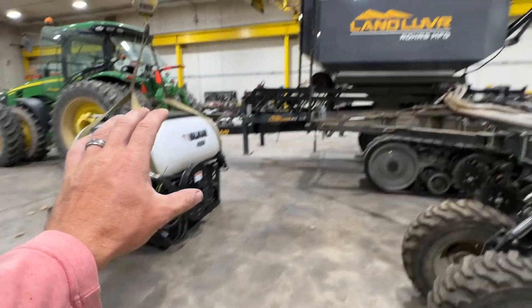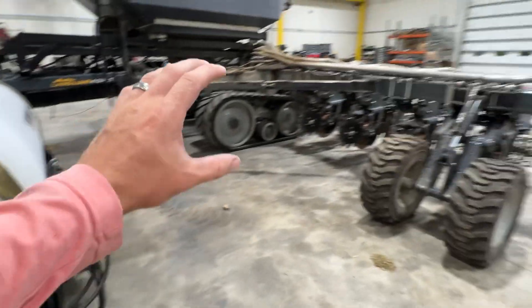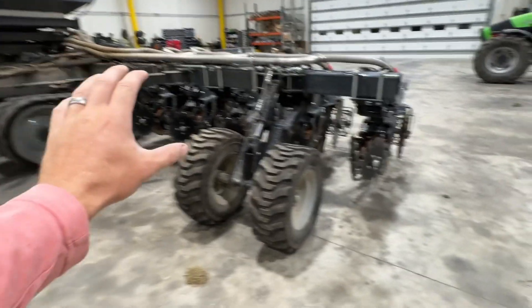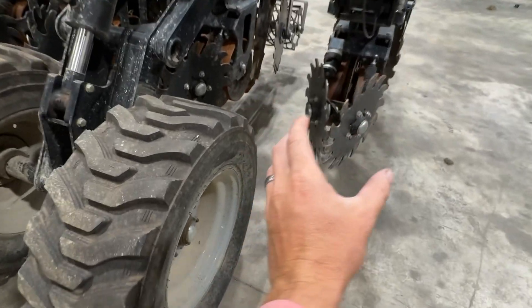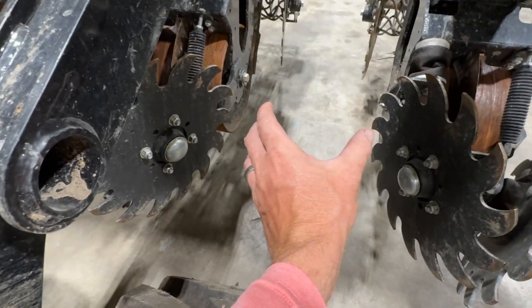The only thing a rig like this is missing is seeding cover crops at the same time. You're already out there, you're already doing the work, you're banding the fertilizer, you're preparing the seed bed for next year. Why not also put cover crops in between these rows?